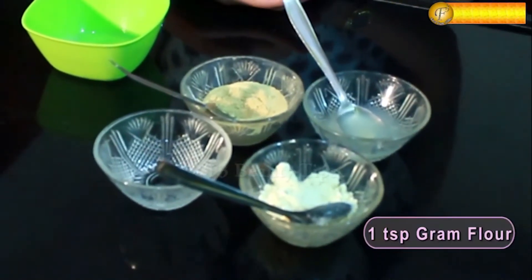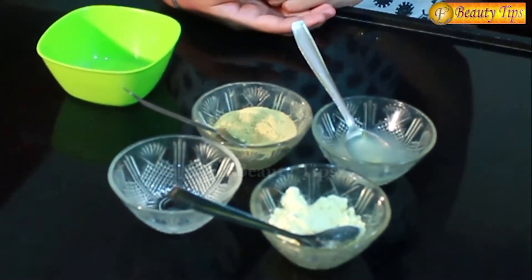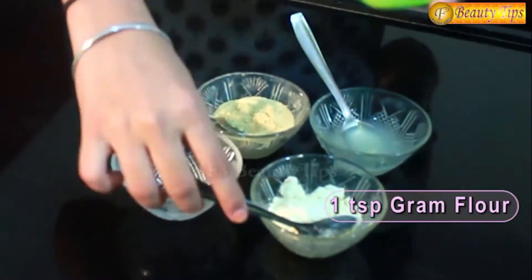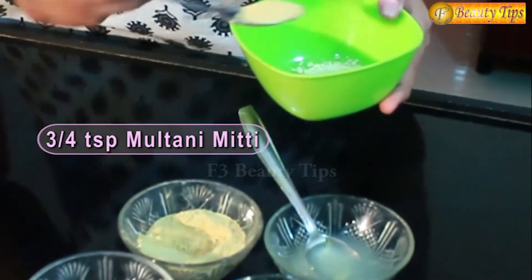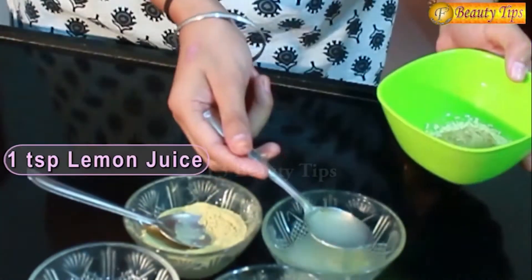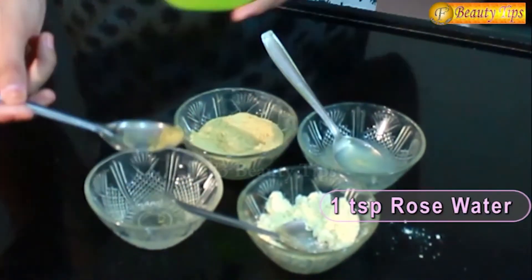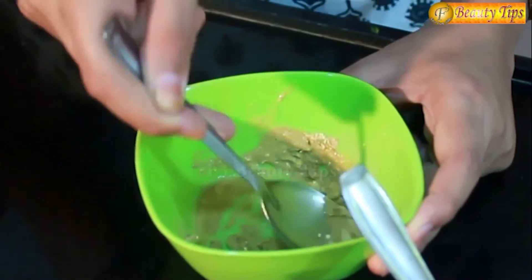Those are some besan, some multani mitti, rose water and lemon juice. You have to take 1 spoon of besan, more than half a spoon of multani mitti, 1 spoon of lemon juice and 1 spoon of rose water. You have to mix all these ingredients well to make a fine paste.